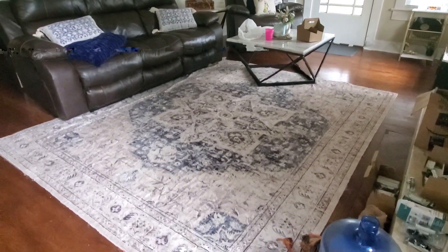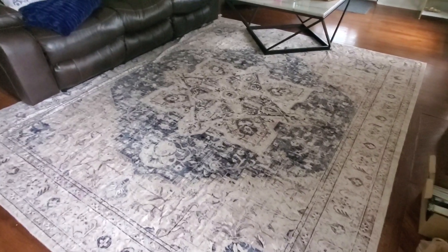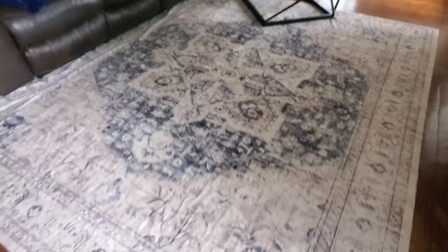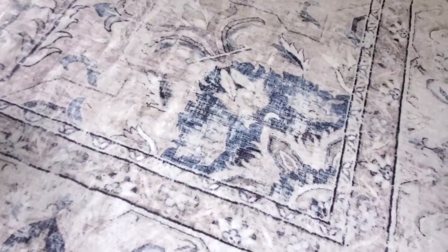This rug doesn't show dirt very easily and it's super easy to clean with a vacuum. This particular rug is actually machine washable, which is really great because you can throw it in a washing machine on cold water and then dry it without any heat.